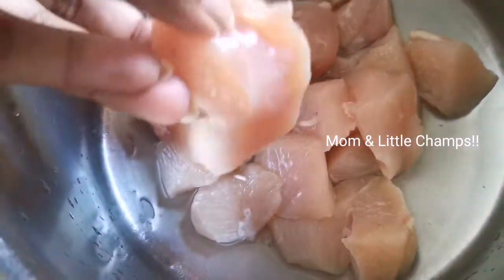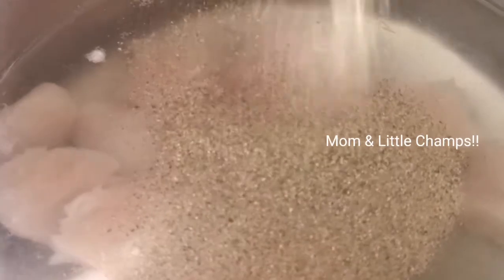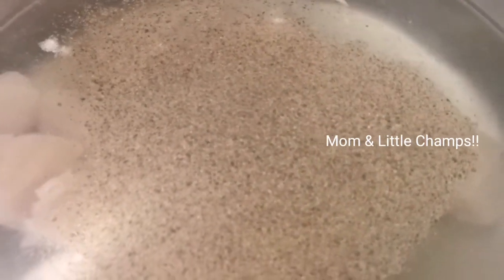I am going to add 200 grams of chicken. I am going to cut small pieces of chicken. I am going to boil it. When I am going to boil it, I am going to add some pepper powder and turmeric powder.